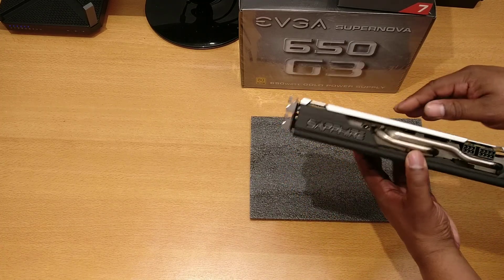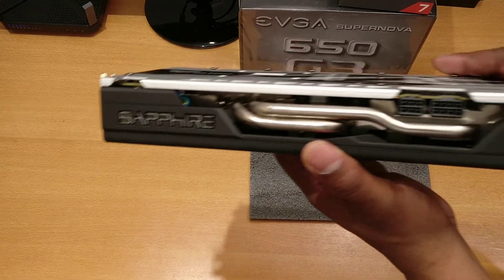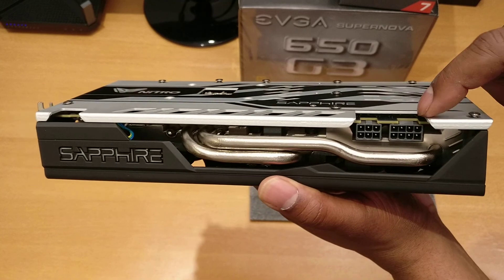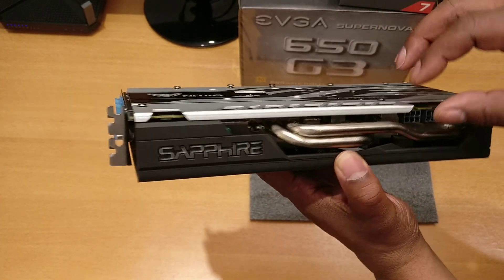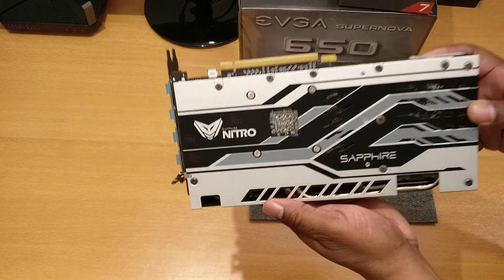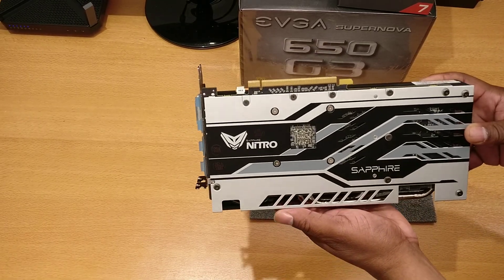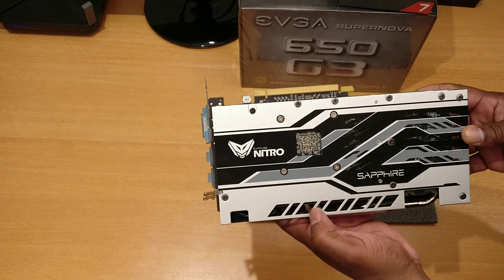So that's the card. Getting a closer look, you can see the 8-pin and 6-pin connectors, pretty substantial heat pipes, and the whole cooler itself is very substantial. And this wonderful black backplate — it feels like solid aluminum or some kind of metal. Very nice.